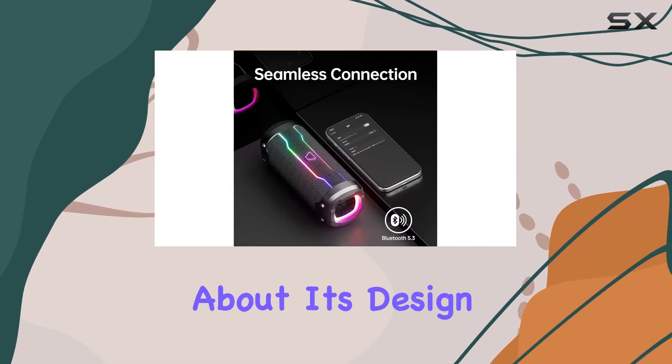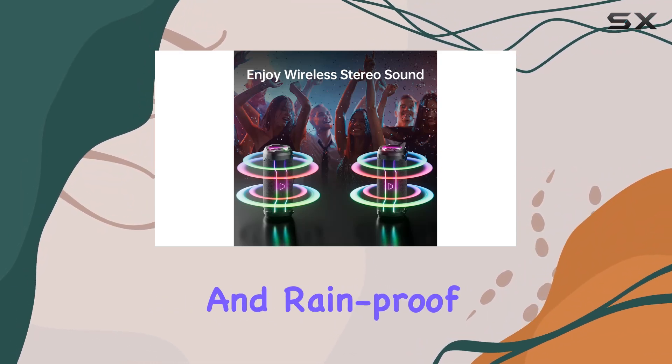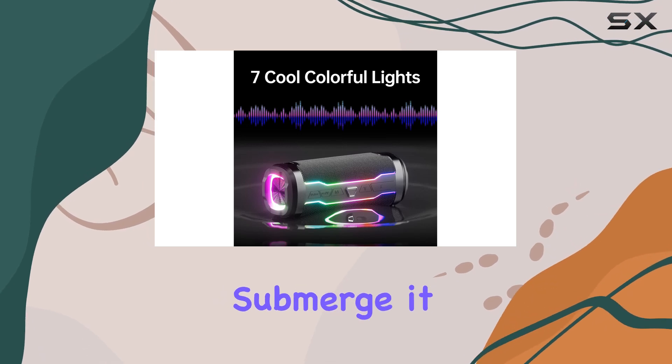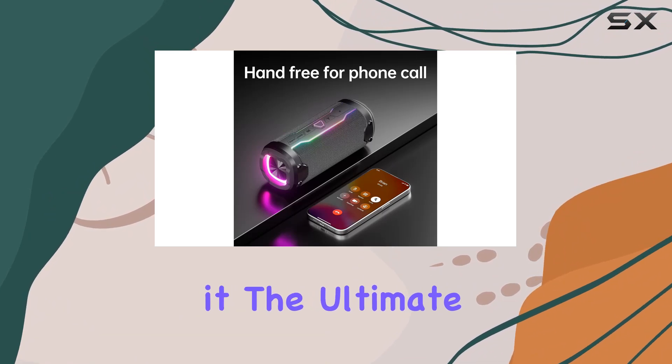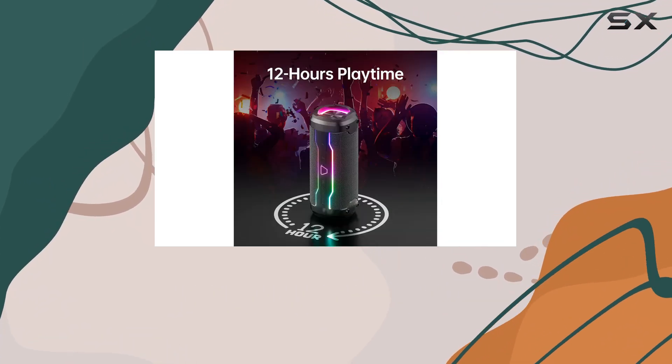Now, let's talk about its design. The IPX7 waterproof rating makes it splash-proof and rain-proof, suitable for the shower or a day at the pool — just don't submerge it directly in water. The compact and lightweight design makes it the ultimate portable companion, fitting easily in your backpack or attaching to your bike with the provided lanyard.